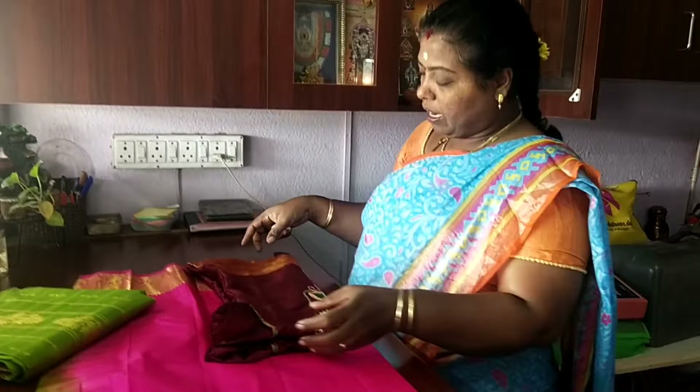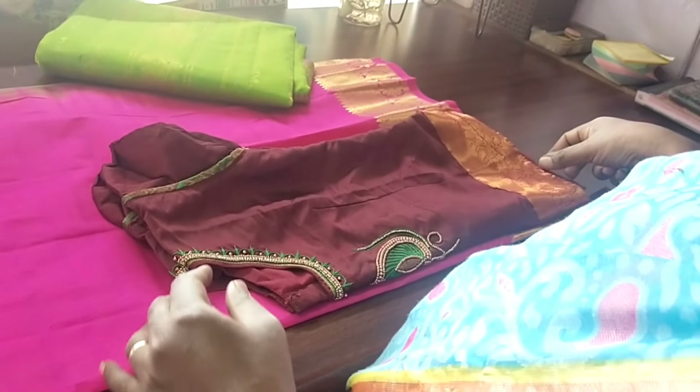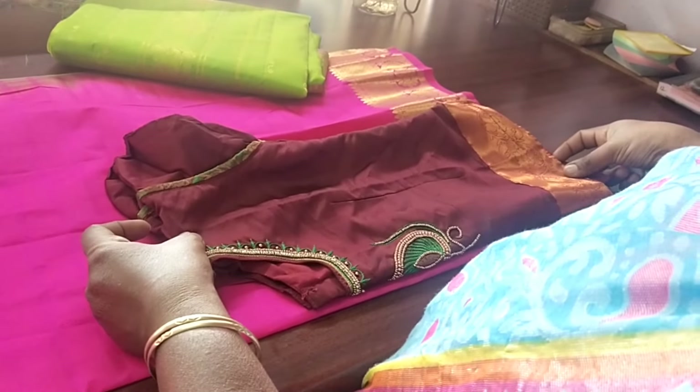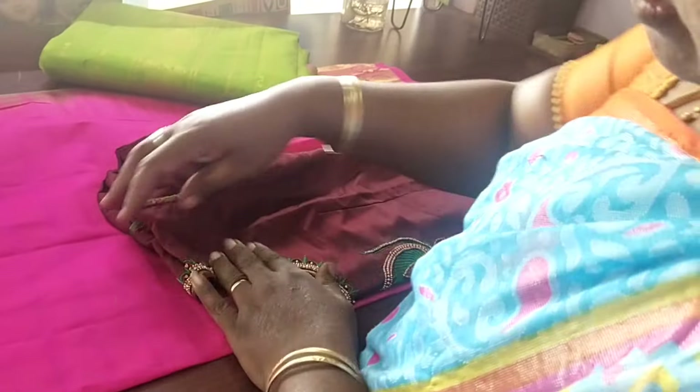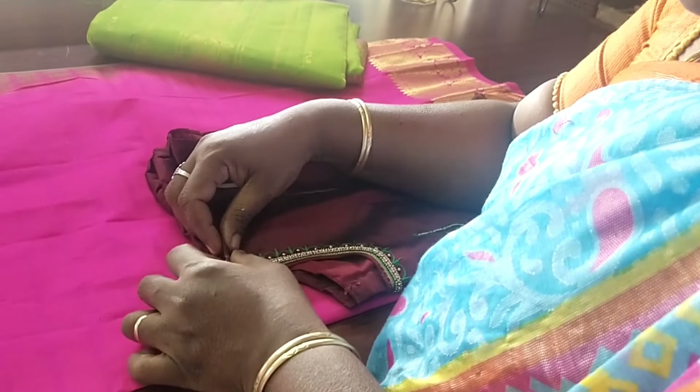I have a blouse. I have the lining. I have a messer. I am busy. I have to use a blouse. I bring the blouse to the embroideries.